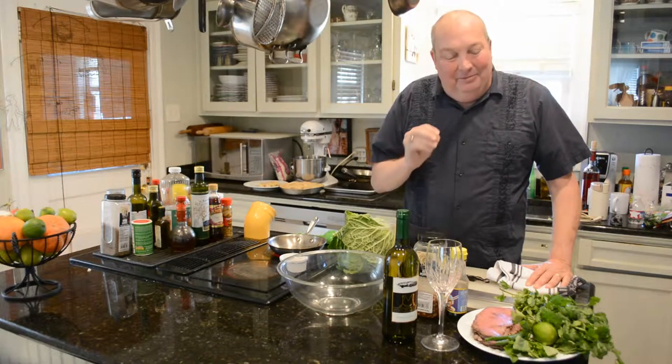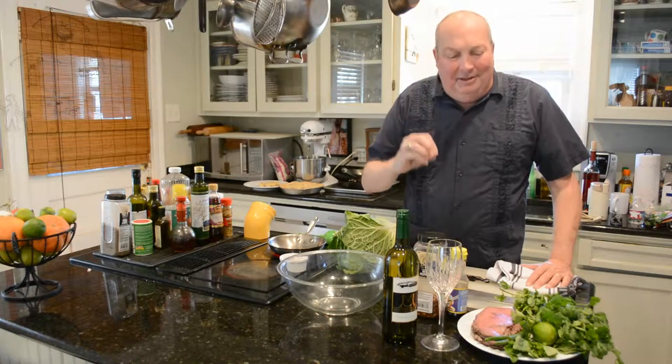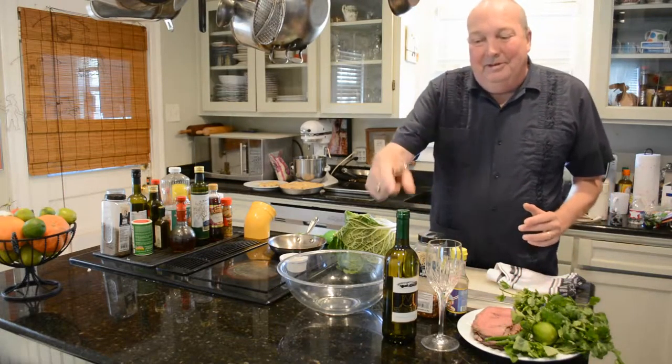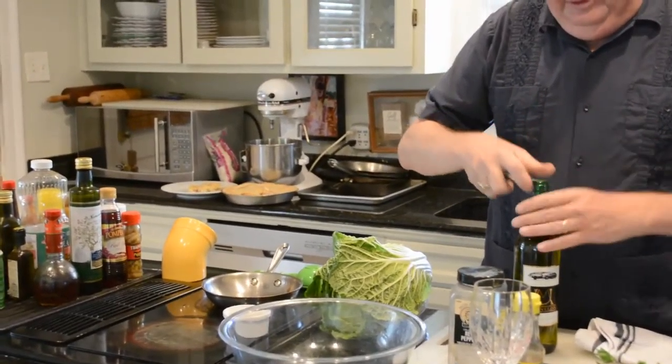It's a Thai beef salad with rare roast beef, and it's got mint and basil and cilantro and lime juice and fish sauce. I thought it would go very well with our Martin and Lucy Trebbiano — it's just a light, crisp, easy drinking white wine, and it should go very nicely with this.